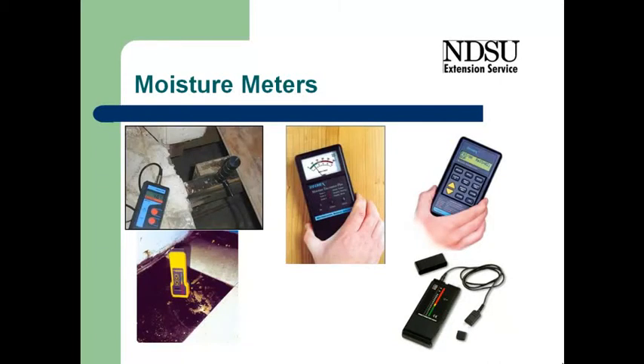One way to make sure content is low enough is to use a moisture meter — actually check the moisture content of the wood and other materials. There are a couple of different kinds of meters. Some have little pins on the end that you push into the wood to measure the moisture content. Others have pads on the back, and you just set it on the surface to measure the moisture content that way.